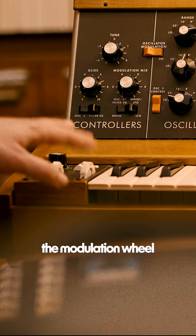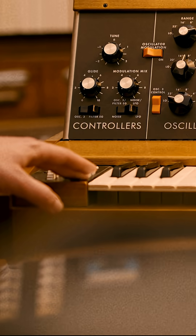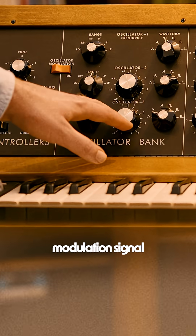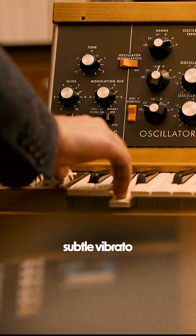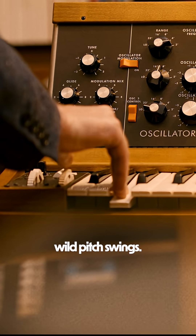On the Mini Moog, the modulation wheel is a voltage processor. It takes our modulation signal — oscillator three — and scales its amplitude, allowing us to get subtle vibrato instead of wild pitch swings.